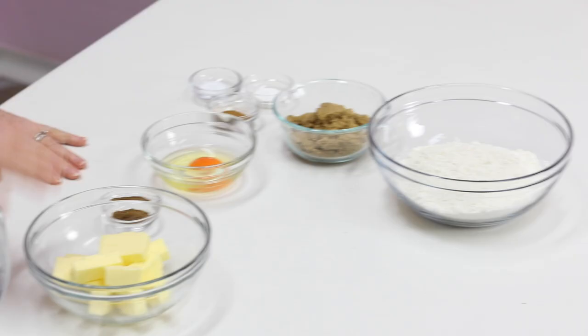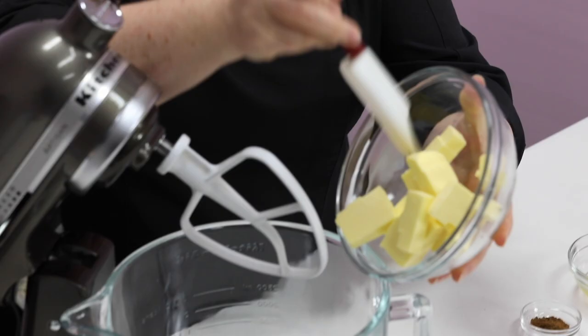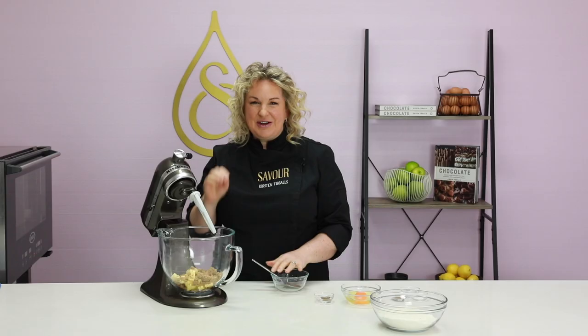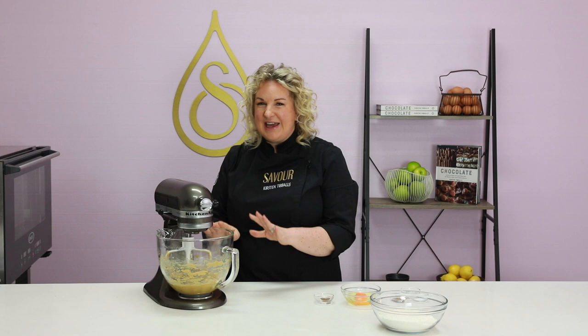I'm using unsalted butter so I can control the amount of salt that I add. One of the most important things when creating pastry is to ensure that you have no lumps of butter. I'm going to add in the brown sugar and beat these together until completely smooth — I need to confirm there are no lumps of butter before I add in the egg. You don't need to aerate it at this stage; we're just combining the ingredients.